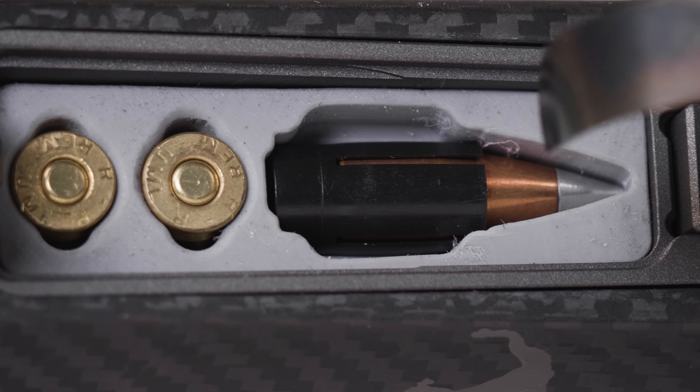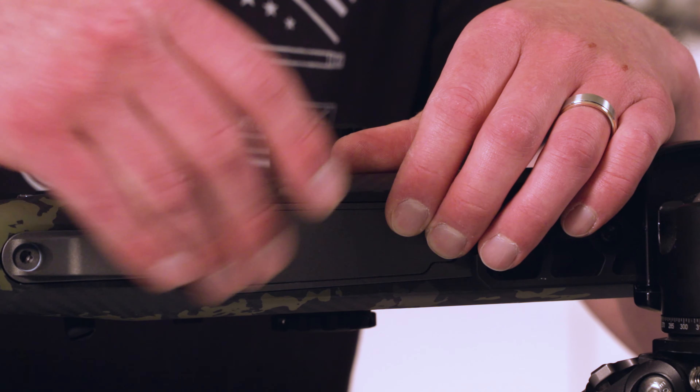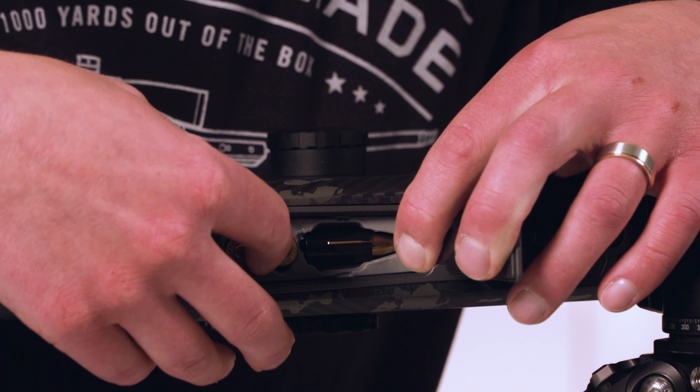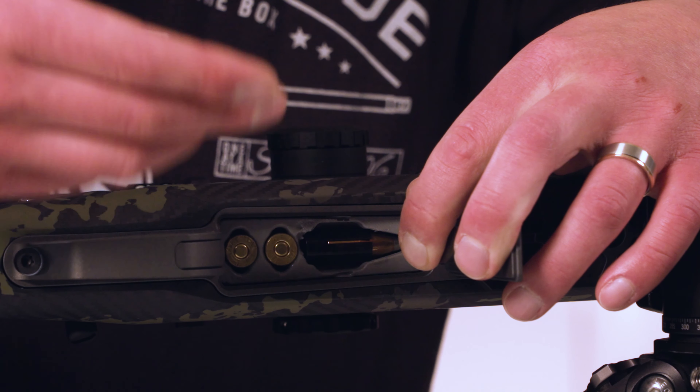This is the Gunwerks muzzleloader storage compartment. On our long range muzzle loaders we found a space that wasn't being used, right here under the floor plate. We've put a custom cut silicone piece here that holds one sabbated bullet and two of those case-based primers.